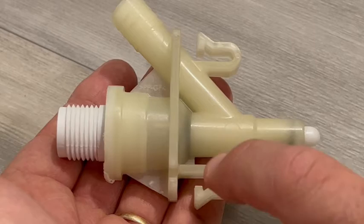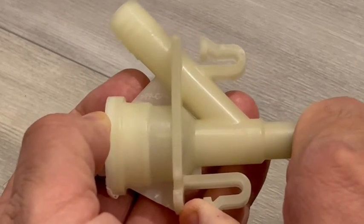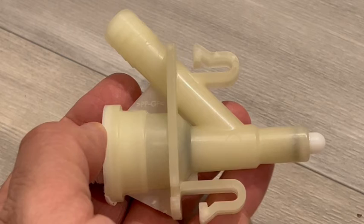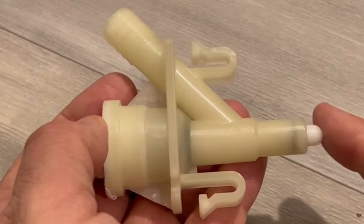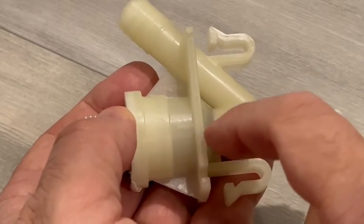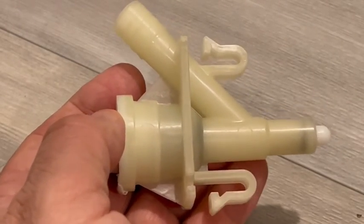This part of the valve is under pressure. When you depress the pedal, it actually lifts the seat off of here. The water flow will come through here, go up this, and go around and circulate through the bowl and down the drain. One problem you may notice is that when you lift your foot off the pedal and it seals, sometimes this doesn't completely seal and water will still continually flow and fill up the bowl. That might be an indication that you're going to need to replace this valve as well.